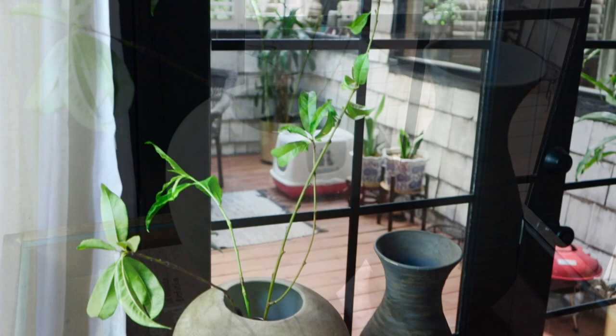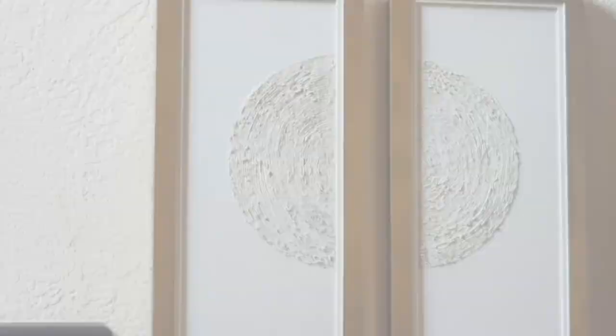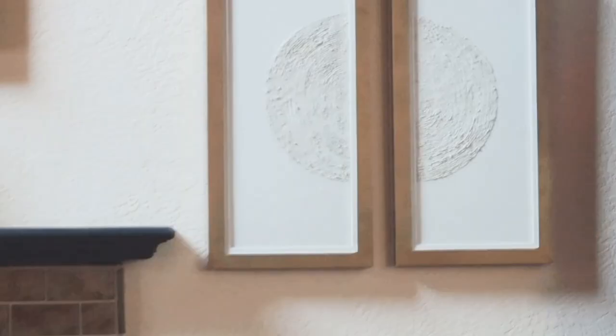Once you start making them for yourself, you will see how easy and fun it can be. That's all for today guys. If you made it this far, I thank you so much for watching. If you liked this video, please hit the like button and subscribe. Thanks again for your support and I will see you all next time.